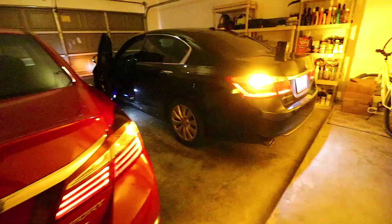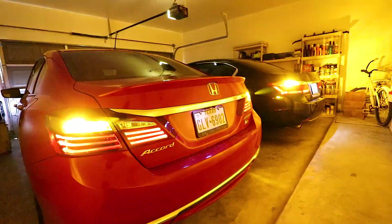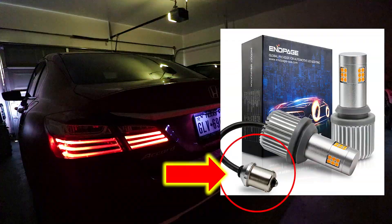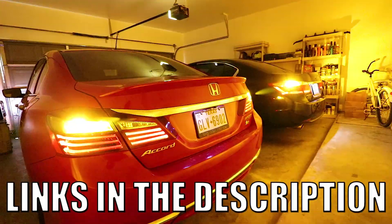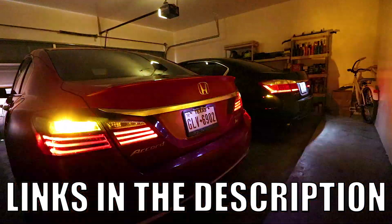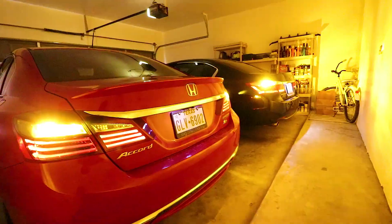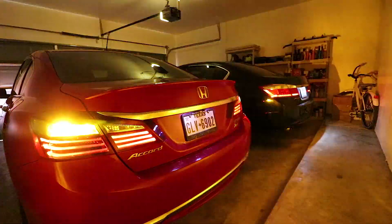They also have other sizes including the popular 1156 size that many vehicles use for the front turn signal — the link in the description will have all the sizes. Since this is a new hot bulb, they do tend to sell out fairly quickly once I upload the video, so please be patient — they should be back in stock within a few days. If still not in stock, leave a comment and I'll try to get a timeframe for you.